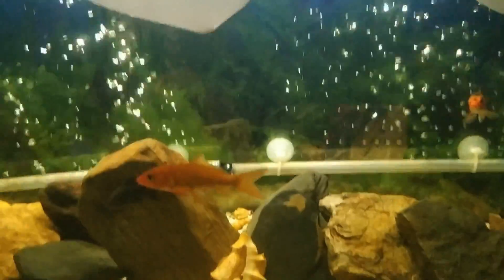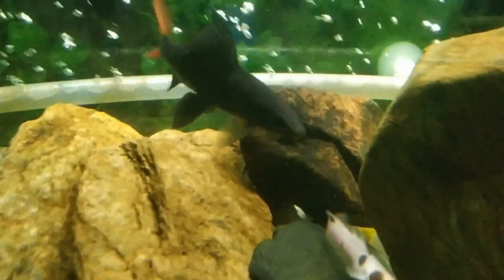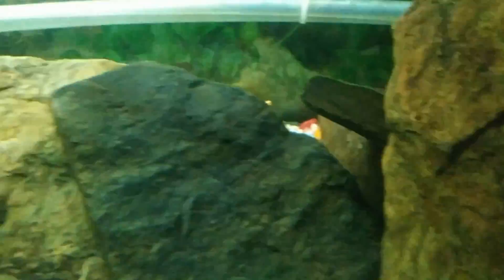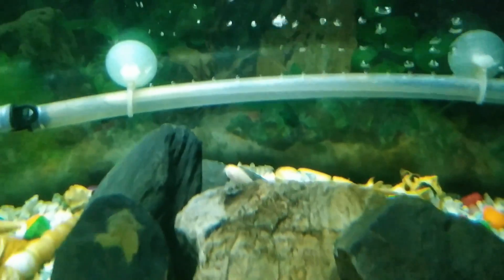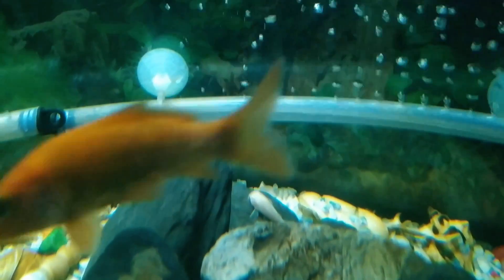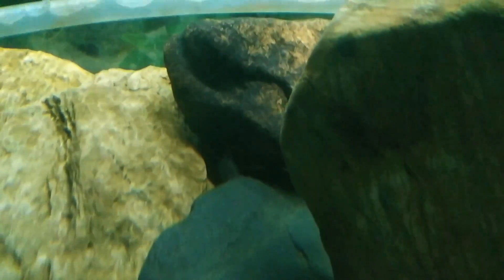Today I have bought two different pairs of catfish and we will be releasing them in the aquarium. The new fish is trying to settle in while the old ones are trying to sense them. The corydoras has already taken its spot between the rocks, and the catfish is there beneath this rock.